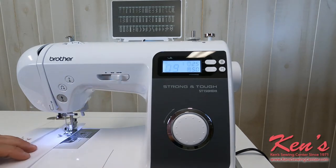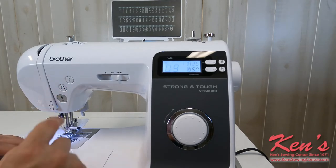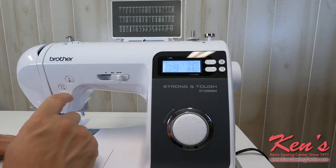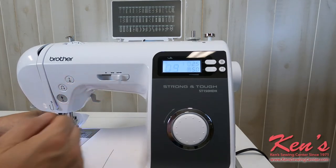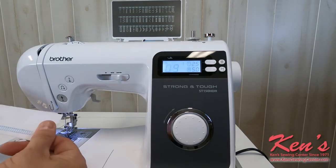Listen how that machine just purrs along. When I get to the end of where I'm wanting to go, I can just hit my reverse button — it's going to back tack it for me, and I'm finished. As I raise my needle up, I have a little razor on the side of the machine I can rake the thread across to cut it.